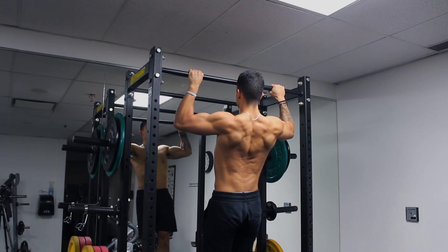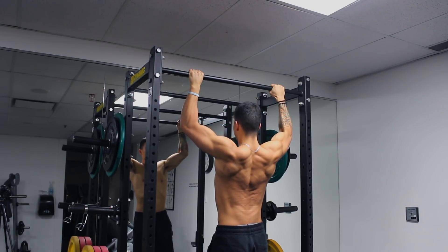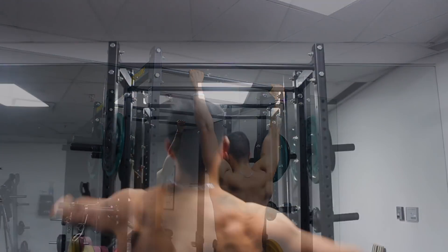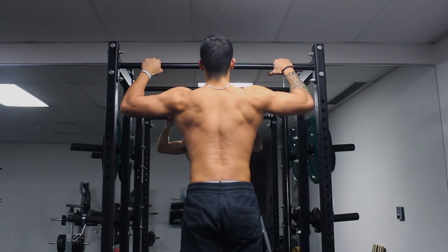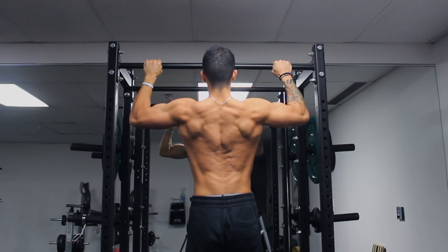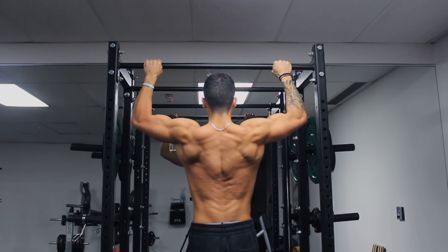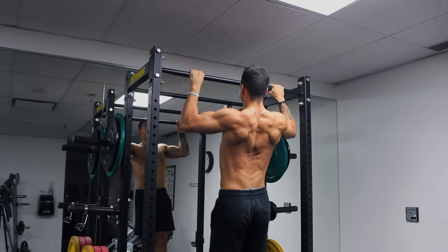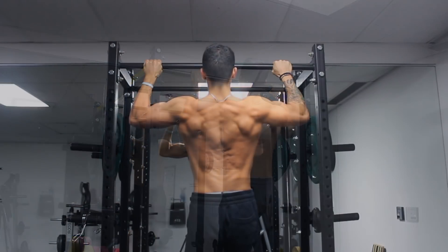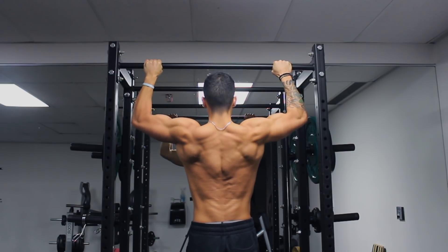Pull-up negatives are going to help a lot with building the strength needed to do a pull-up. They enable you to feel what it's like to control your body weight against gravity. To perform them, either jump up to the bar or use a step-up to help you. From the top part of the pull-up, descend as slowly as possible. The slower you descend, the harder it will be. If at first your descent only lasts around 2-3 seconds, that's fine. Work up to a 30-second descent, which will translate to huge strength gains in your pull-up.